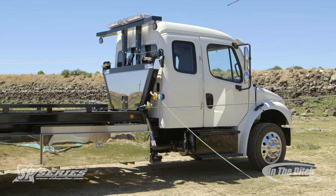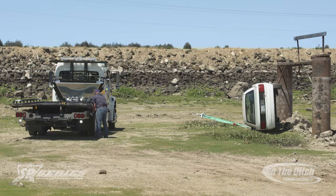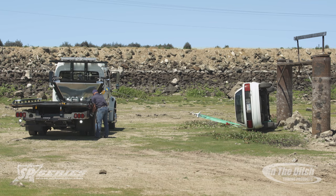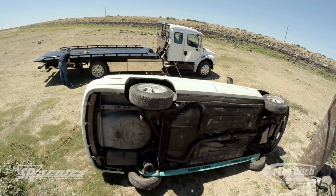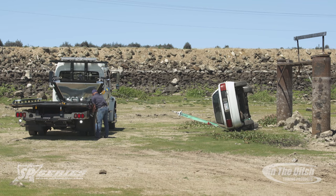Now we're going to come over the outer boom head and through a snatch block — it's just a different technique of how to rig your side puller. You would use this technique when you needed to get straight on, directly beside the car. If not, I would prefer you pull forward a little bit and recover directly off the center boom head, just because you don't have to do as much rigging.